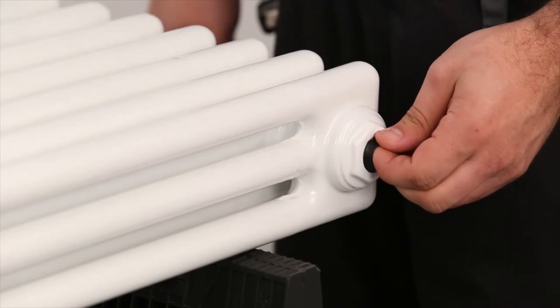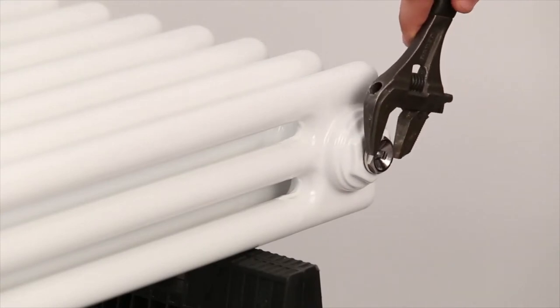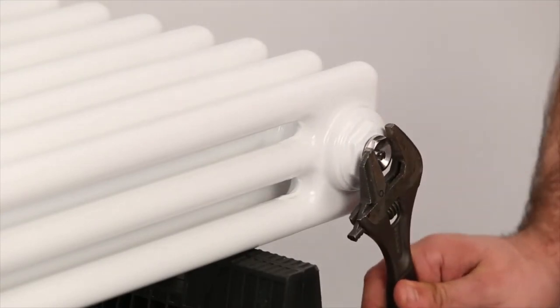Carefully lay your column designer radiator flat and remove the protective rubber bungs. Screw in the bleed valve and blanking cap and nip them both up with an adjustable spanner.